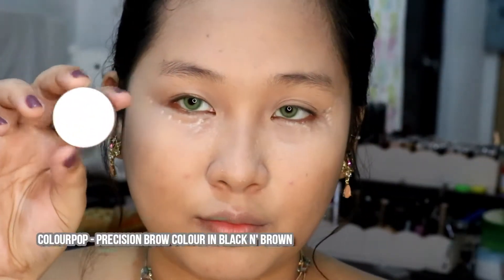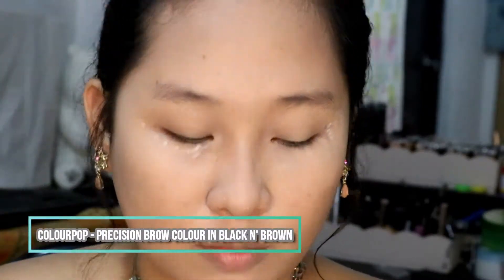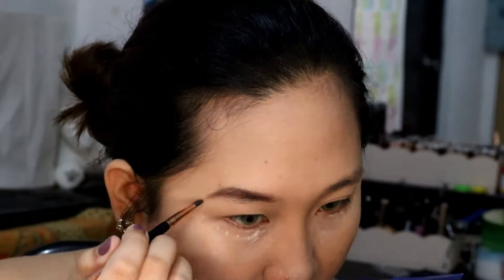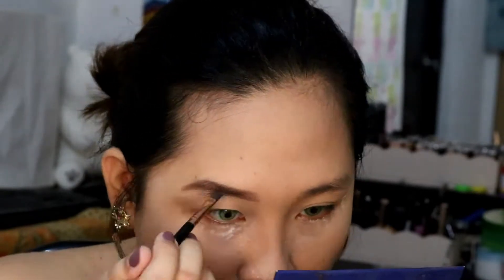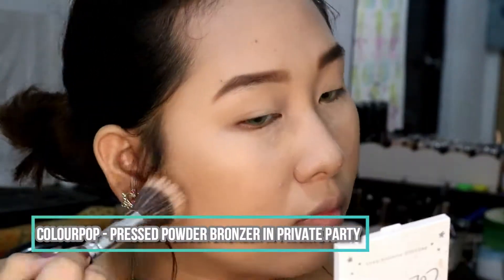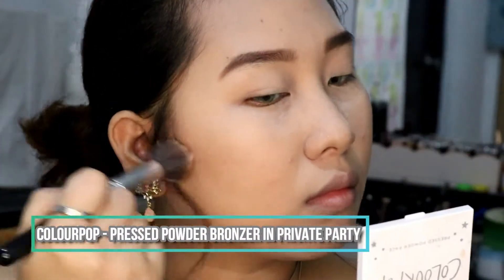Now we're going into the brows, using my trusted ColourPop Precision Brow Color. We're gonna do our brows differently than usual for this look. We're going to mimic a much higher arch brow, because that's what Claire's brows look like, and we're going to do them much thinner. So yeah, it looks natural, but not really.